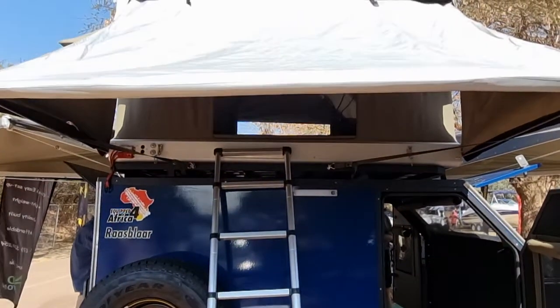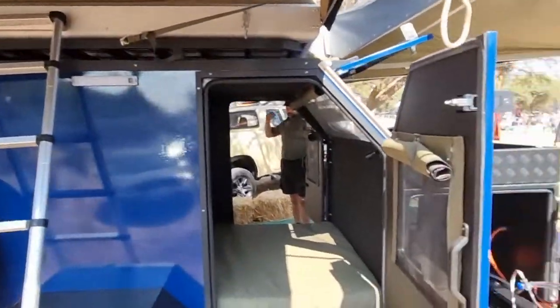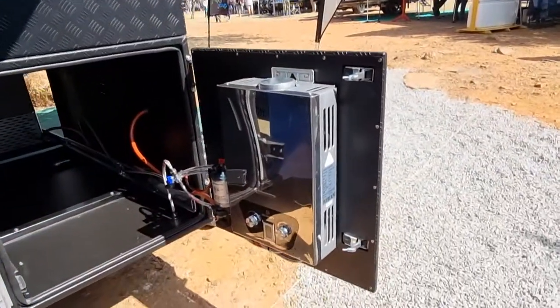If you go with the four-sleeper option, this is the side where the people sleeping on top will be entering from. Over here you've got your gas geyser, so you've got hot water permanently on tap with a pressure pump.